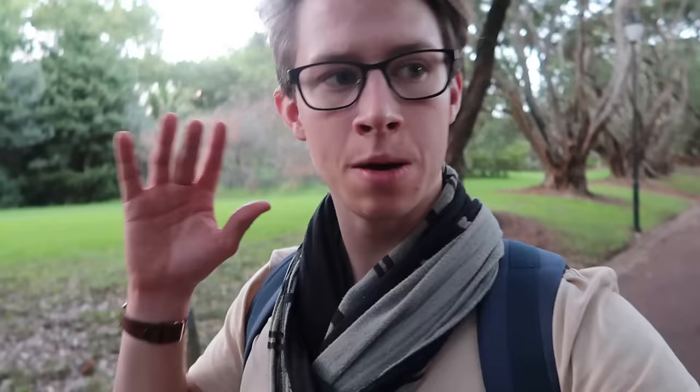Before embarking on any new skill it is wise — nay, essential — to get the advice of someone who is a pro in the area. So I have arranged an interview with one of my lecturers, the one who does all the drawing. His drawing is incredible, so I'll get some tips from him before we begin.